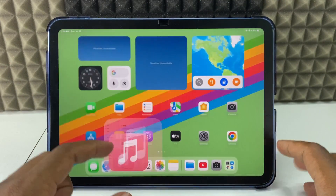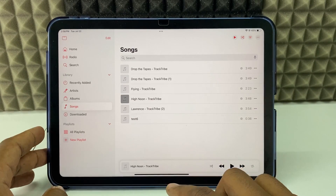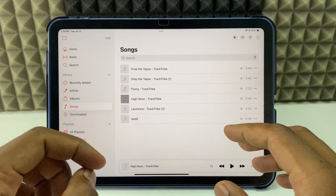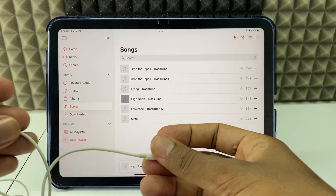If you want to play music on one side and at the same time watch a YouTube video on muted condition using your iPad, I am going to show you. You can also use your headphone if you wish.